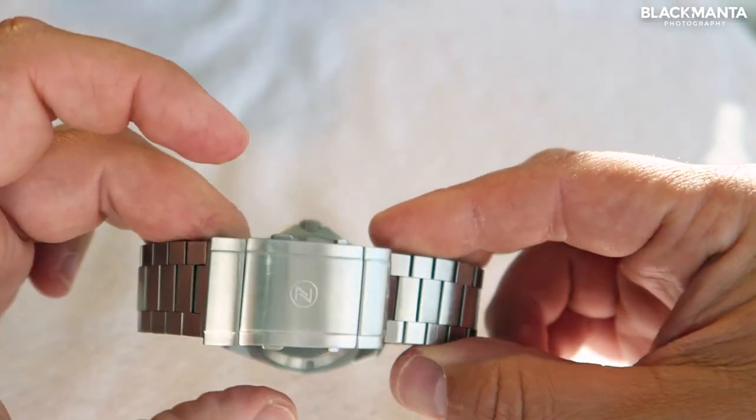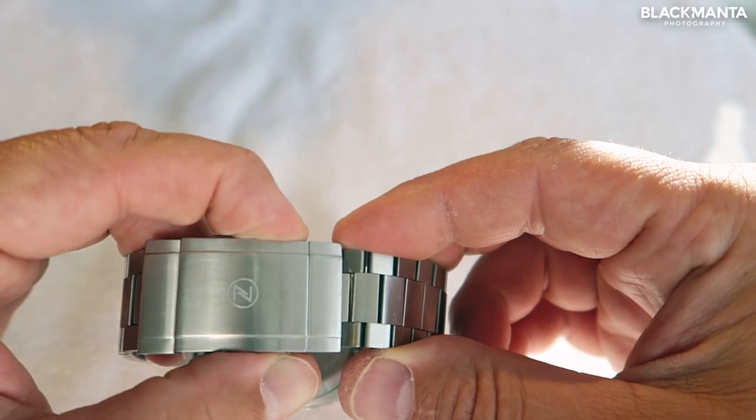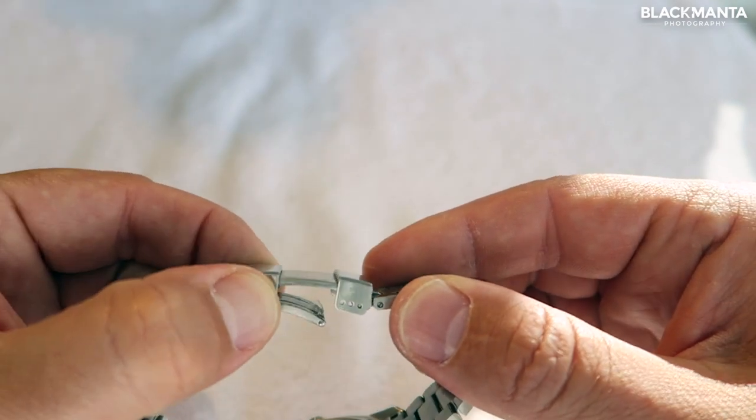The stainless steel strap has this really cool diver extension clasp which extends the strap if you need to wear it over a wetsuit.